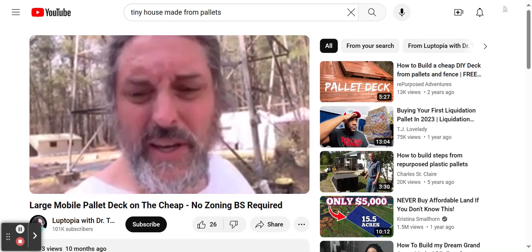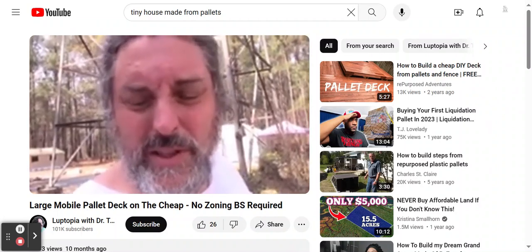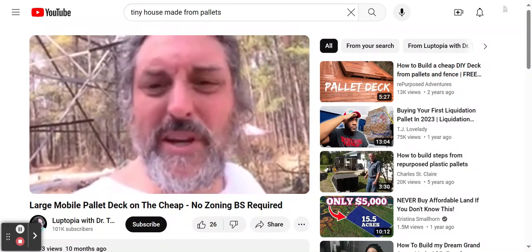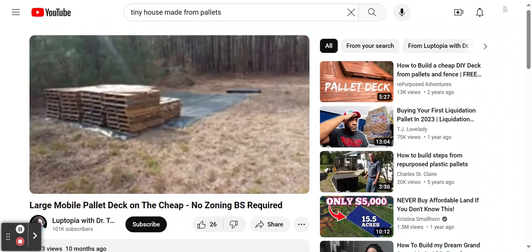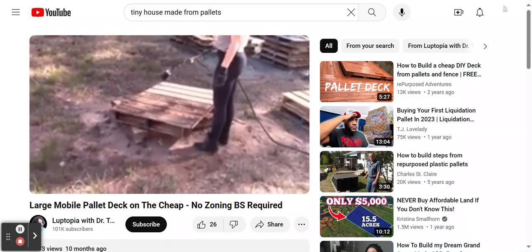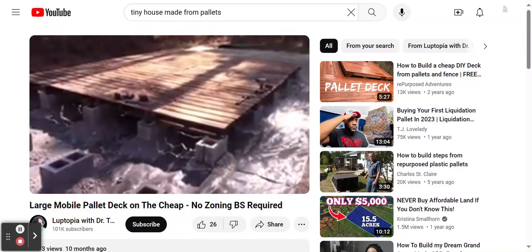Going the pallet deck route saved us probably four grand. Depending on whether you have to buy your pallets or blocks, it can be anywhere from 100 to 500 dollars. We actually had a hard time finding free pallets down here, so it was easier to just buy about 200 dollars worth. That way you get all the same kind of boards, all the same size — it's uniform and a lot easier to build with.